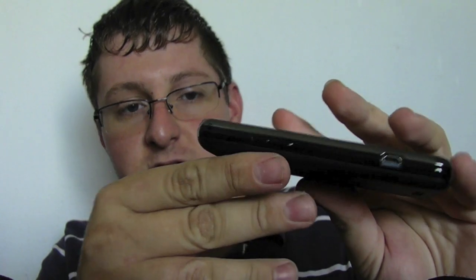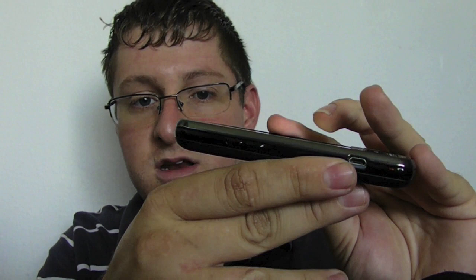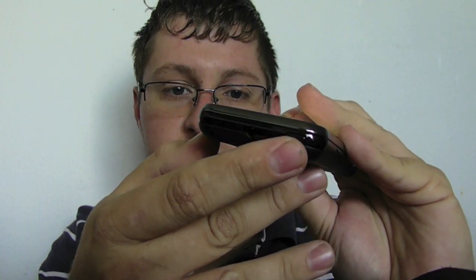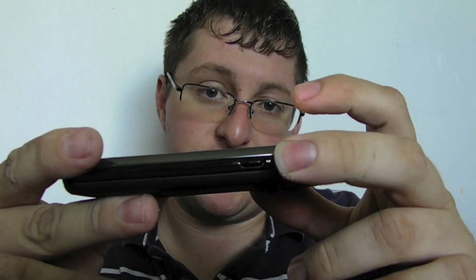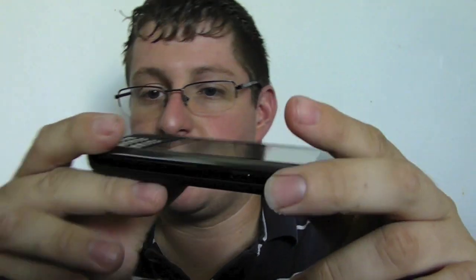On the side of the unit you have your rocker panel, your volume buttons, and your micro USB connection, which is also your charger. On the top of the phone you have your 3.5mm headphone jack and your power on/off button. On the opposite side, you do have a dedicated camera button, which is pretty nice.